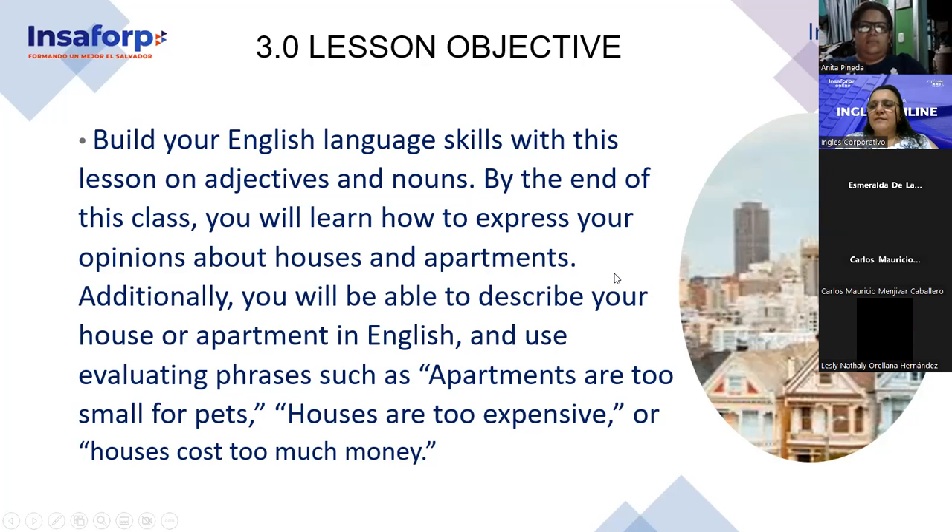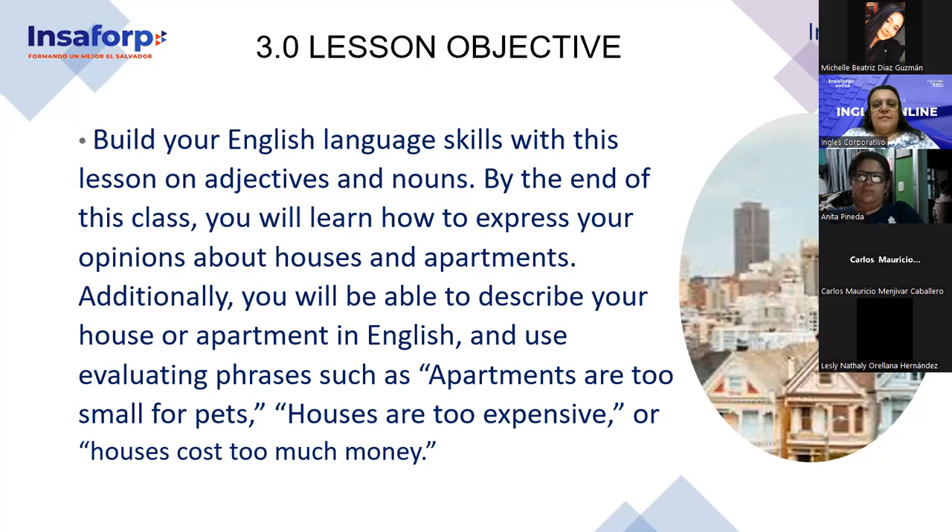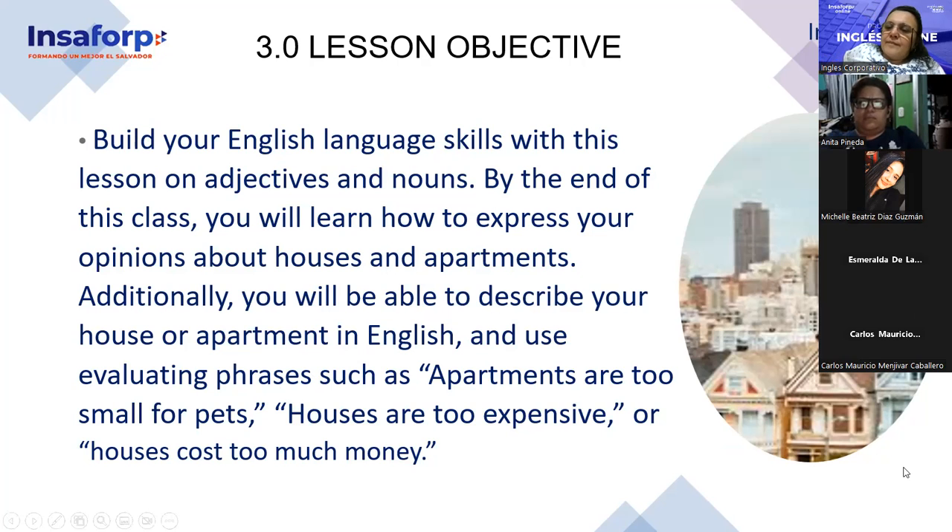Another volunteer — Mitchell. Additionally, you will be able to describe your house or apartment in English and use evaluating phrases. Another volunteer — Esmeralda de la Cruz, could you help us? Apartments are too small for pets. Houses cost too much money. Thank you very much, all of you.